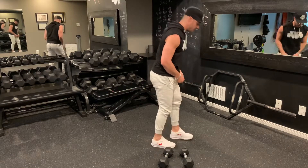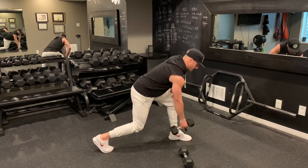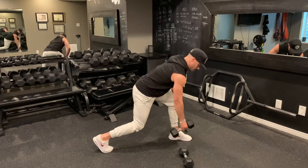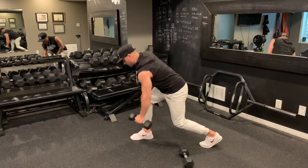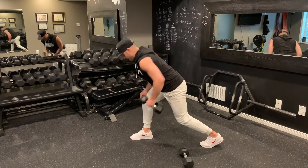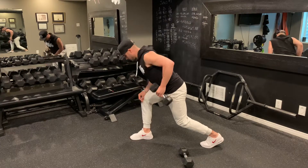Right into our no support rows. Feet shoulder width apart, step back, grab your dumbbell. Nice controlled pace — make sure you're bent over with that back toe up. Completing 15 reps on each side. Switch sides and go again for 15. Voila.